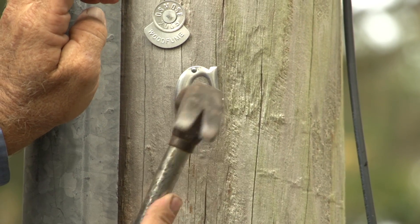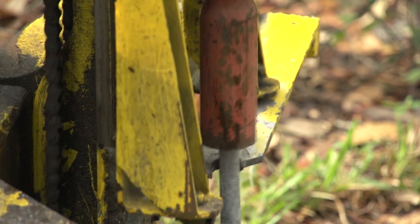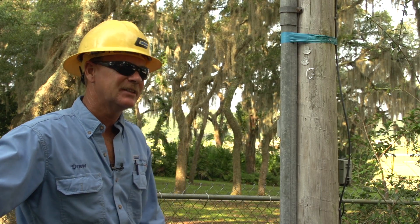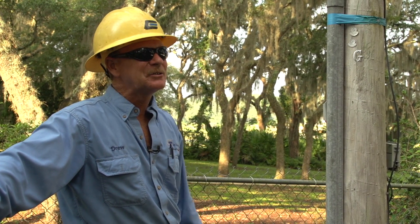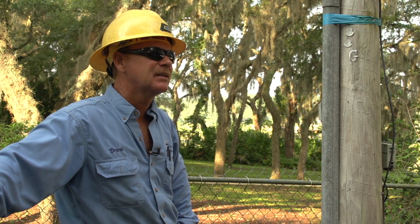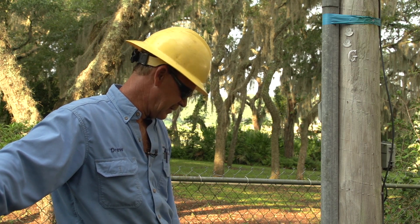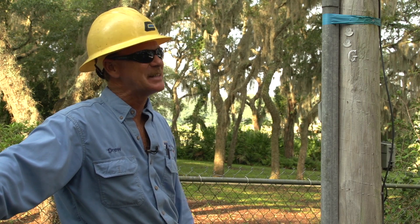There are some locations where you cannot get a ground — you could drive them 200 feet and you're not going to get it. There's places with rock down there bigger than my truck. If you hit that rock, you do the best you can do. But this area around here, I can get a ground — it's down there. We added 60 feet to what was already there and it was 500 ohms. So that's going to protect you tremendously. I've never been back the same place twice.